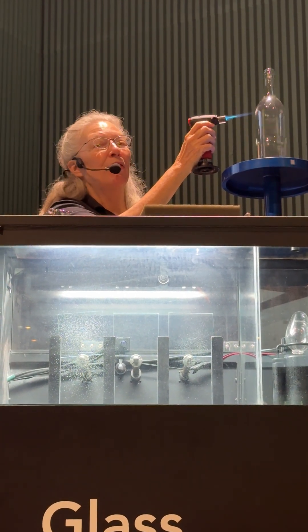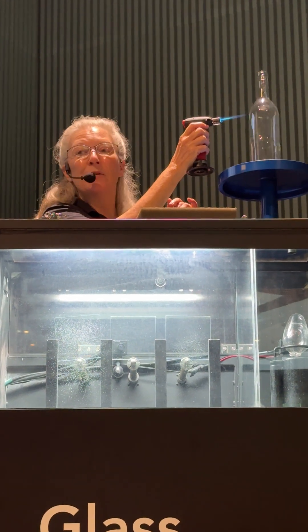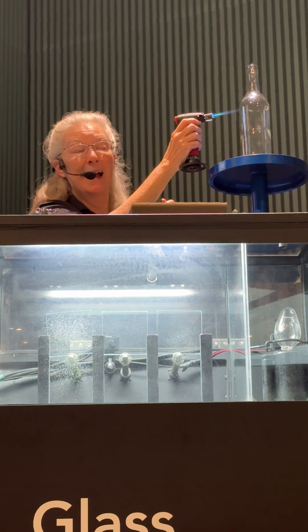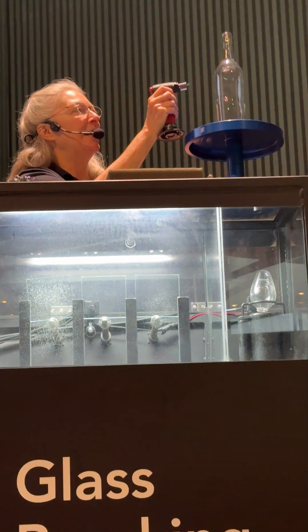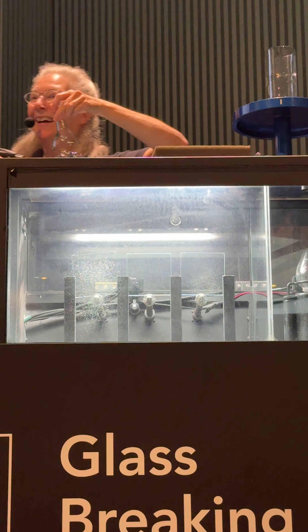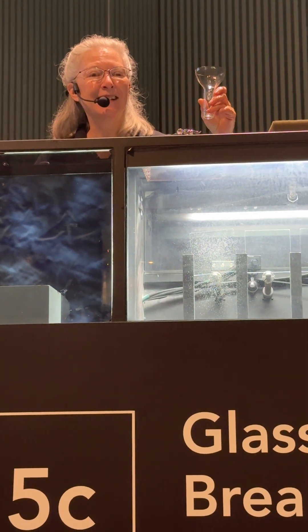We call that thermal stress. So if I control the amount and placement of the stress by controlling the way that I heat the glass, I can actually control when and where the glass is going to break. You can see it breaks in a nice big ring right around where I was heating it — that's because of the swelling.